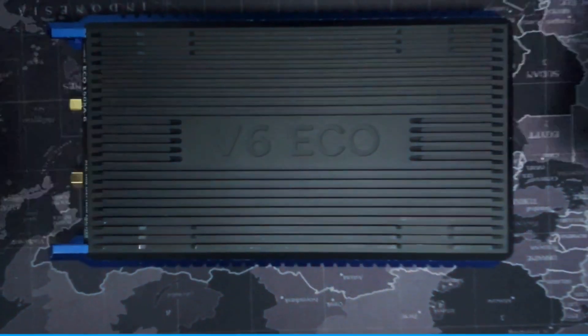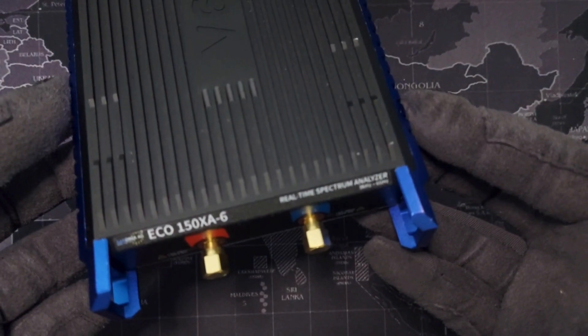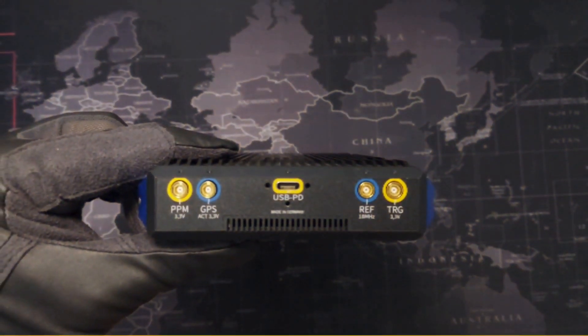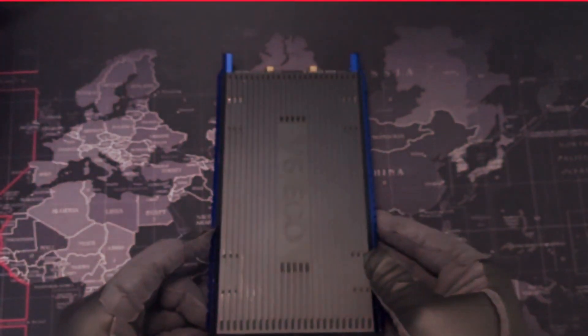So, what would you like to test with this? Wi-Fi analysis? Signal tracking? Drop a comment below. Stay tuned for the next video where we are putting the Sektron V6-Eco to the test. Make sure to like and subscribe if you are into RF analysis and RF technology.